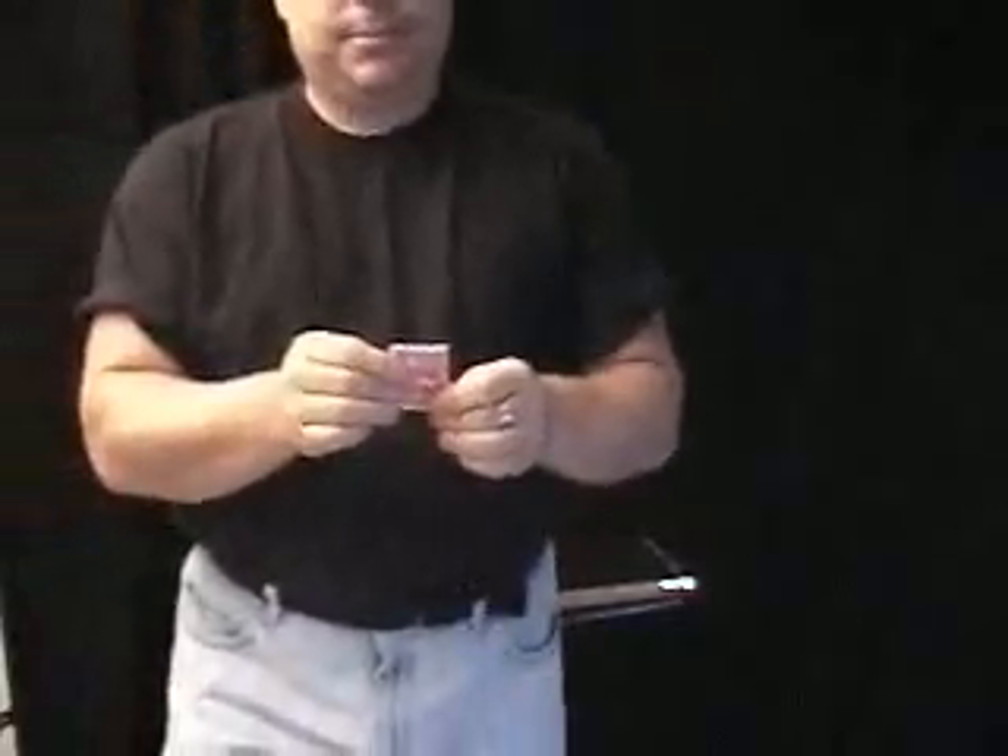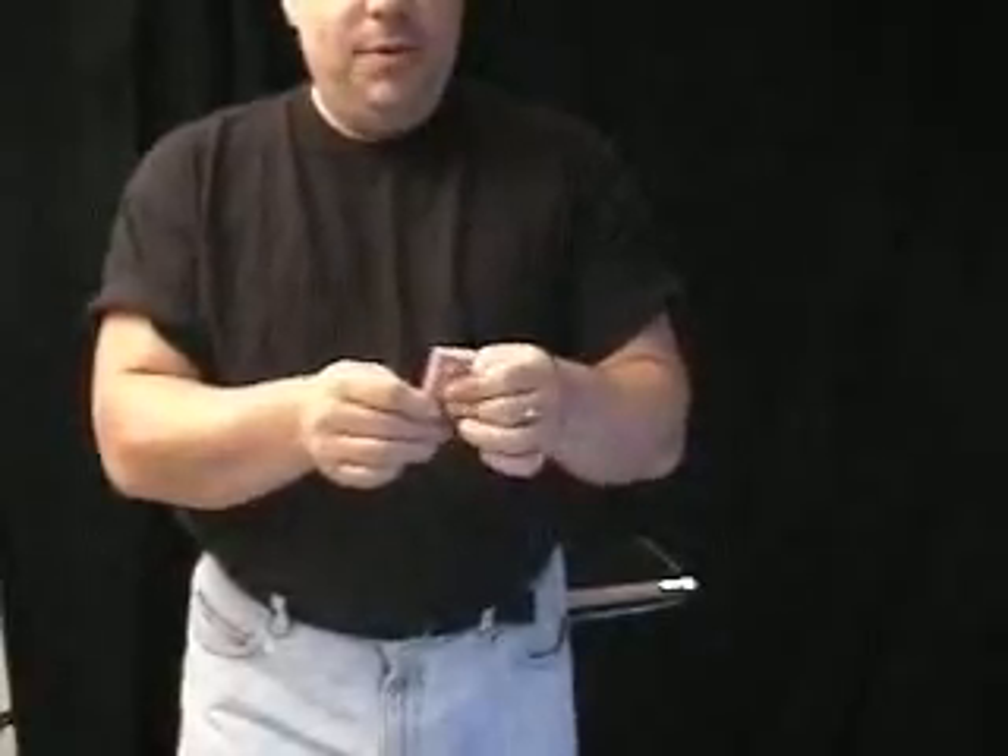Now, you take the card. Wait for that to dry for a moment. Your hands are clean. You're only using one card. You fold the card in half this way, and in half that way. And you fold it in half this way, and fold it in half that way.